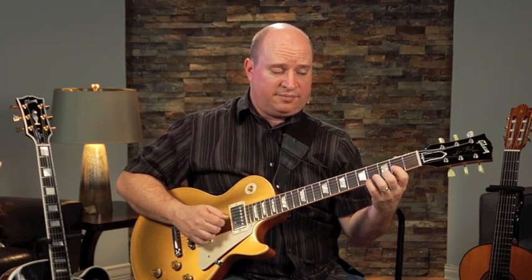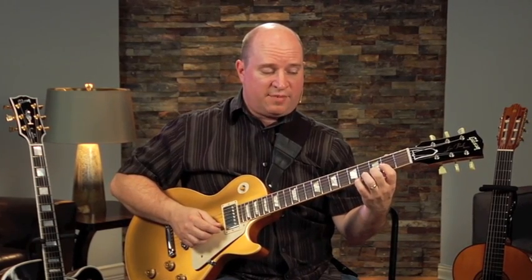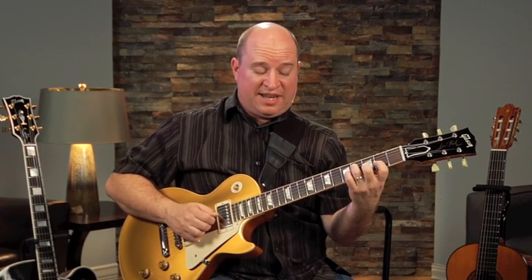Then I'm going to go down to the D. I'm getting the root and the fifth, so this time I have to do a first finger on the A, second finger on the D. It's the same concept — I'm going to go from the second up to the third. So I go E, F, F sharp, and then I finish out with the A and the D.